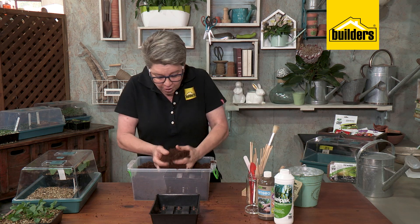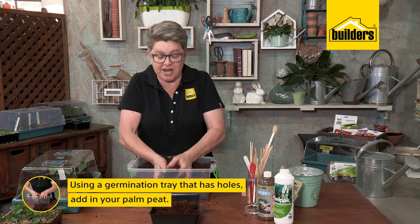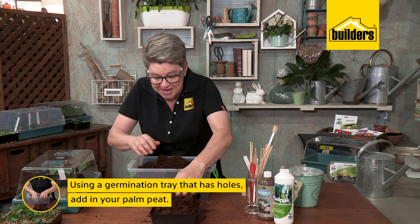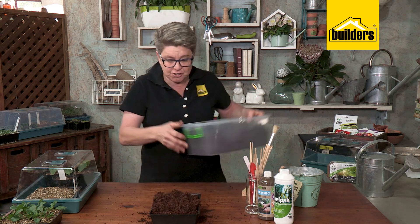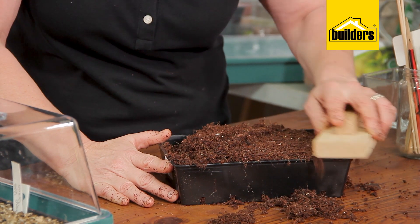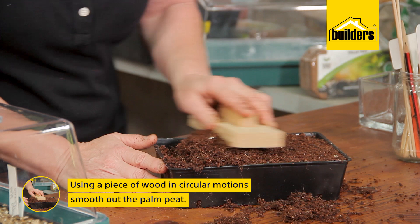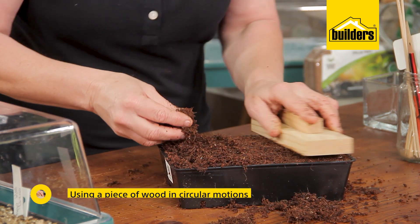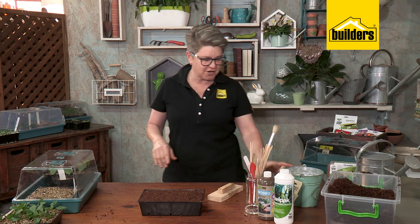With our palm peat ready, we simply take it and add it to our tray — nothing else. Do this on a nice open surface. I like using a little piece of wood or a wooden float and doing little circular motions to create a nice smooth surface. Remember, it's called seed sowing and not seed burying, so we need a smooth surface to work on.